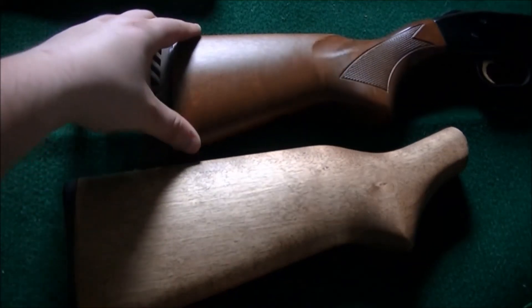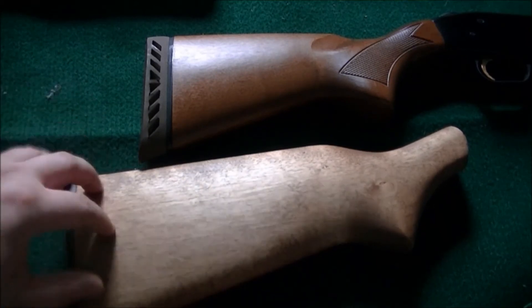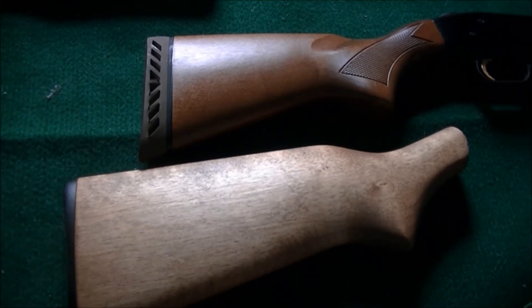Especially when you're dealing with a child — especially since this is a 410, a child would most likely be shooting it, as opposed to having a big 12 gauge stock which is fit for adults. And that's why there are different stocks. Also, with the Mossberg Bantam, they come with spacers because you can add more length as needed, whether it's for changing people or if it's for a child who's growing up and they'll need more length of pull.